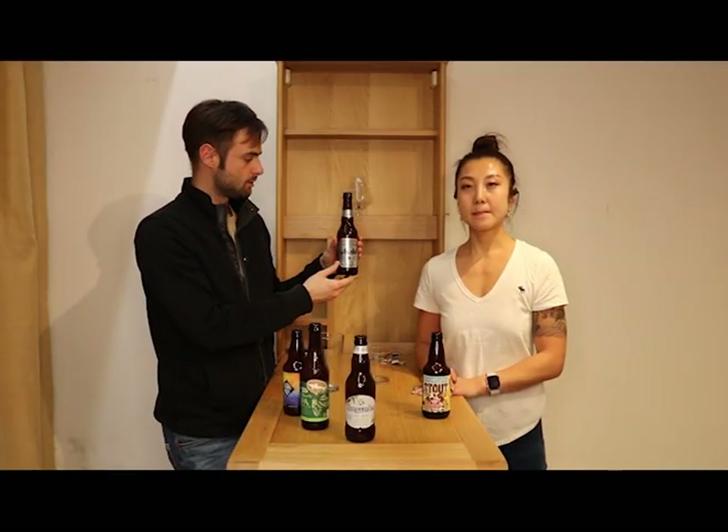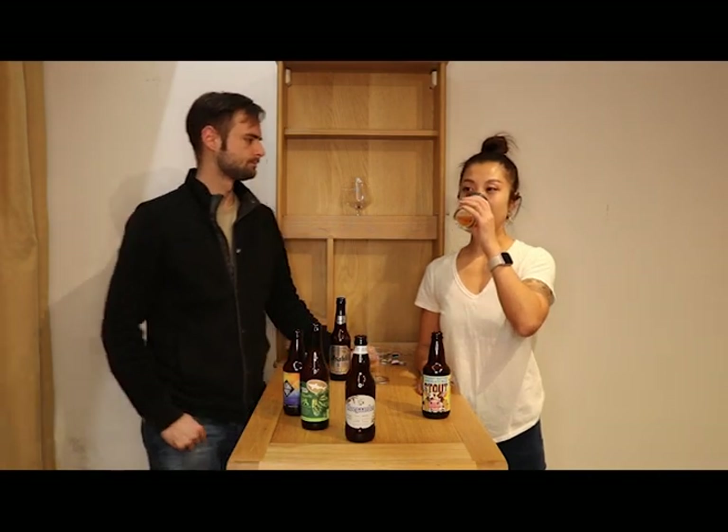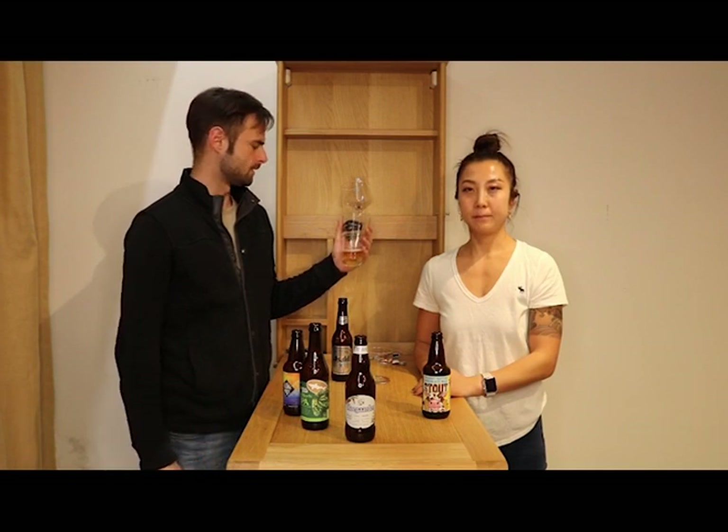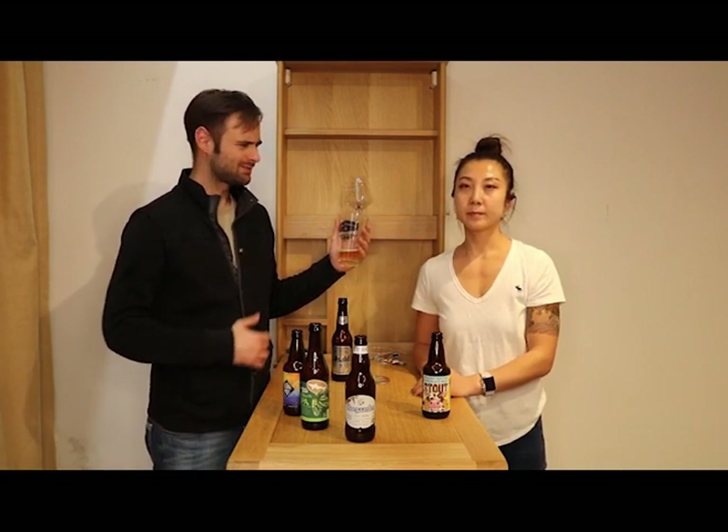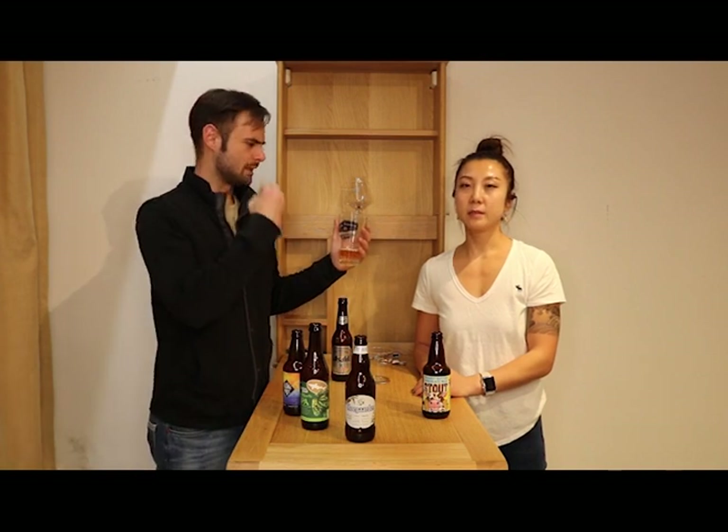Next let's try the Asahi. This is definitely going to be a dry beer. I can feel a lot of bubbles. This beer is crisp, but it's not really really crisp. It's a dry beer, but I don't find this really crisp.